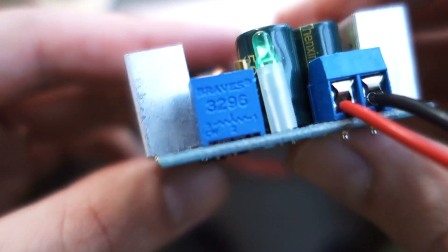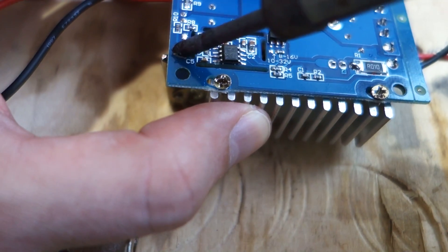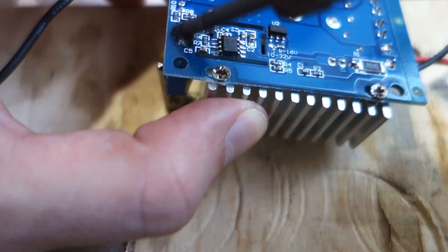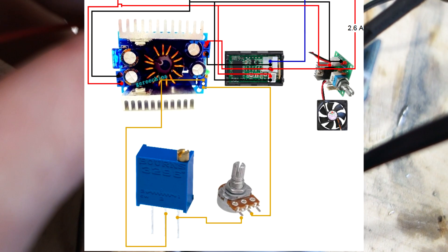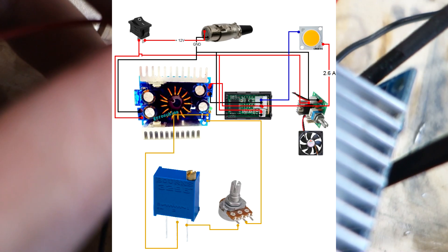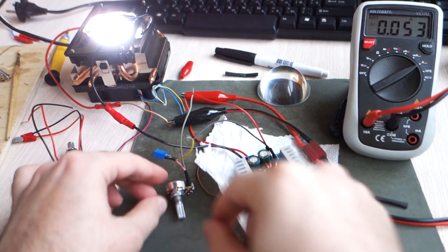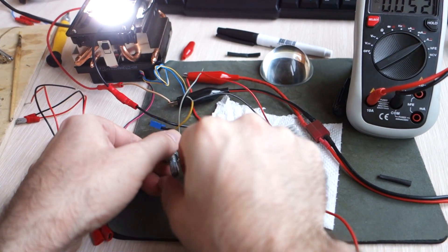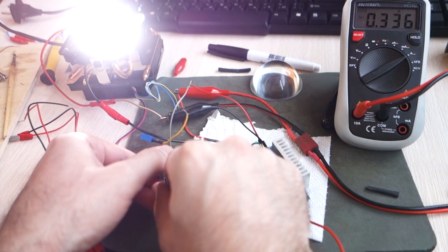Making the voltage regulator and LED dimmer: disconnect the resistor from the DC to DC converter using a soldering iron. On the terminal, solder wires as shown in the diagram, then connect a fixed resistor and a 10,000 ohm adjustable resistor in series — this will control the light output. Set up the resistor on the board so the LED consumes a maximum of 2.6 amps of current.